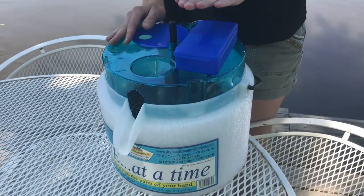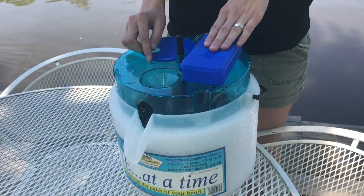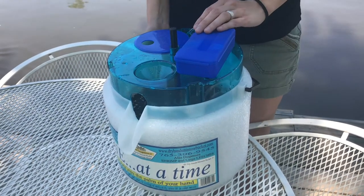Every minnow bucket comes standard with an aerator. The aerator keeps the oxygen flow in the water, which will help keep your minnows alive. It also comes wrapped with a very durable polyethylene foam, which helps keep the water cool.